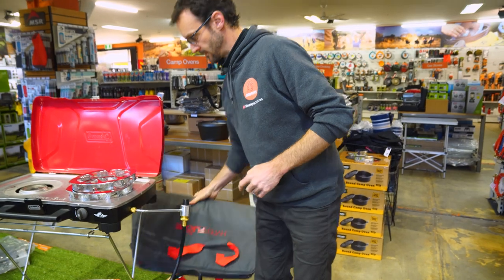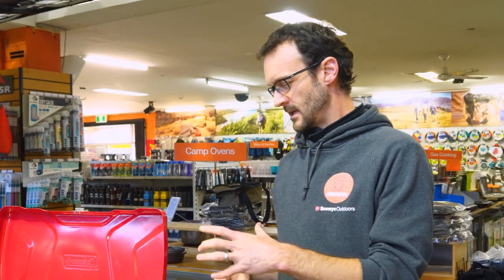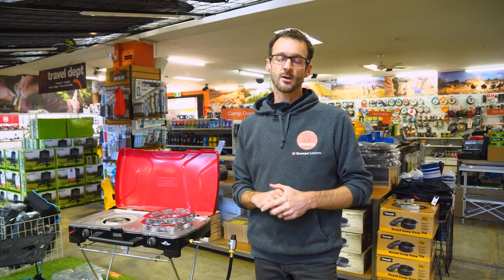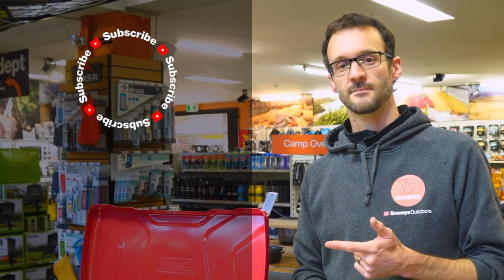That covers all the features and accessories of the Hyperflame Fire Cadet Stove from Coleman. It's a stove that balances performance, weight, and cooking space really well, making it a great setup for pretty much any family camping kit. You can grab one online at snowys.com.au. If you have any questions, let us know in the comments below, subscribe to our channel, and check out some other stove videos.